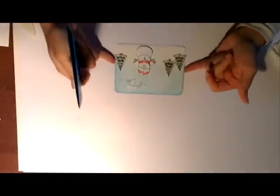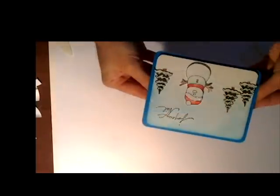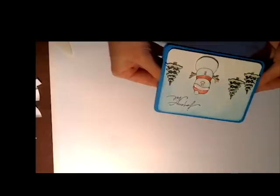On se rapproche de la fin de la carte, je vais la monter avec de la mousse adhésive en relief sur mon fond de carte bleue. Je fais très attention parce que je n'ai pas eu le temps de laisser tout sécher, je voulais finir ma vidéo, donc je vais monter la carte alors que les paillettes et le stylo gel ne sont pas encore secs. Je vous montre ce que ça a donné. J'espère que ça vous a plu, à bientôt !